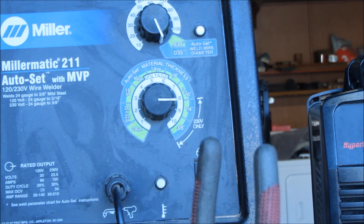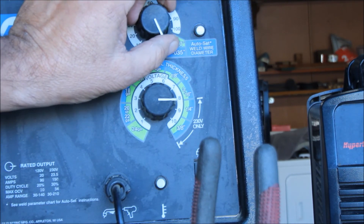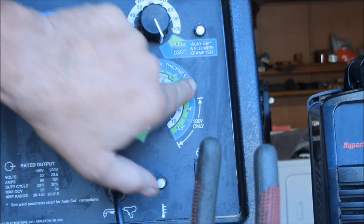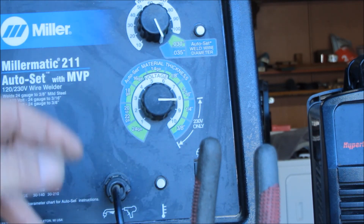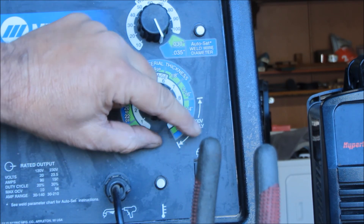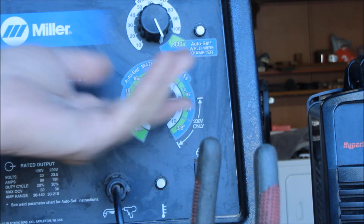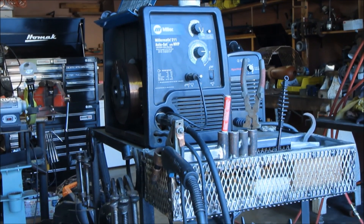I also use the auto-set dial - I tell it I'm using 0.030 wire and then dial in the material thickness. For something like horseshoes and railroad spikes, around 1/4", I start from there and tweak as I go - make it burn hotter or cooler. I've gotten to the point now where I can just adjust the knob and figure out what feels good and what I like welding at.